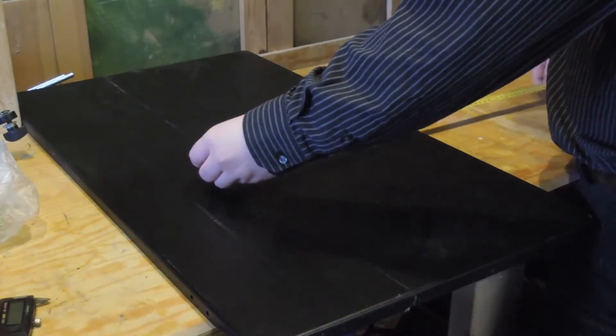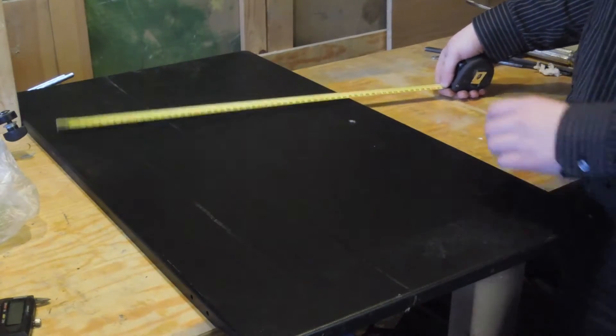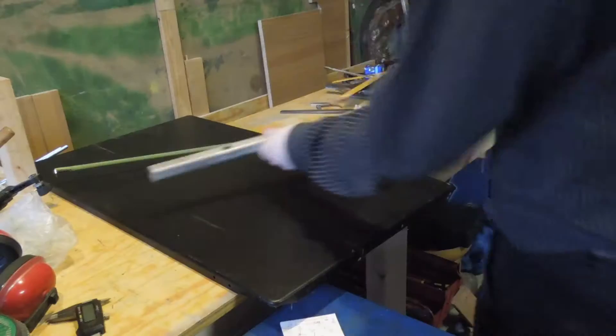The cone itself is cut out as a sort of sector of a circle with the outer radius being 608 millimeters. I needed some kind of large divider to mark this and decided to make one on a bit of aluminium tubing.